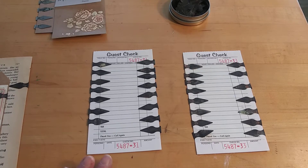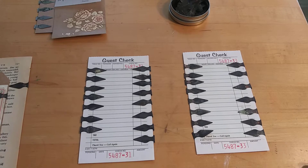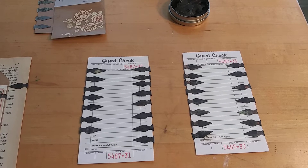Howdy friends, it's Kathy from Rust Paper Scissors. I have an update today on the tarnished book darts that I'm selling in my Etsy shop.